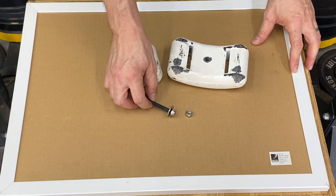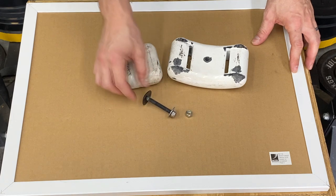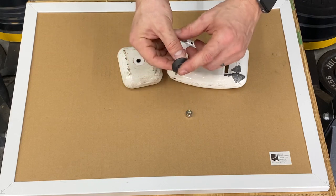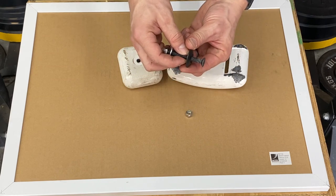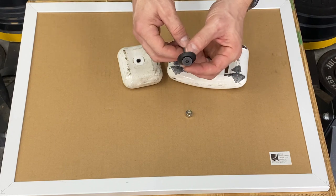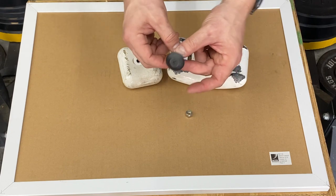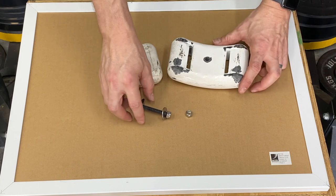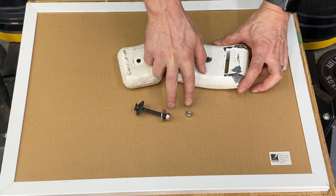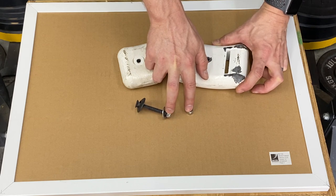You need a 5/16-inch grade 5 bolt with a washer. These washers are actually made for mounting a seat — they have a slight easing on the side so they don't dig into you when you get in the seat. The rules require safety wire on the nut or two lock nuts; I prefer two lock nuts so I don't have to worry about safety wire.